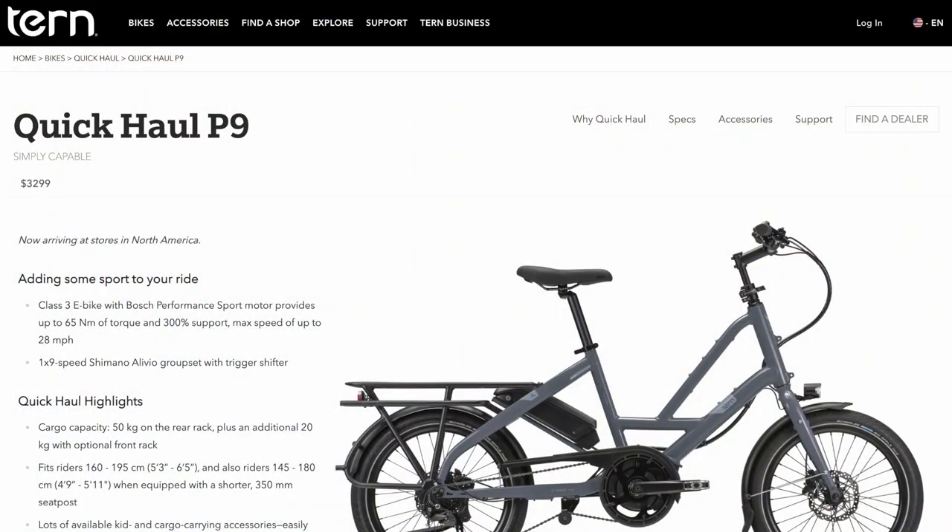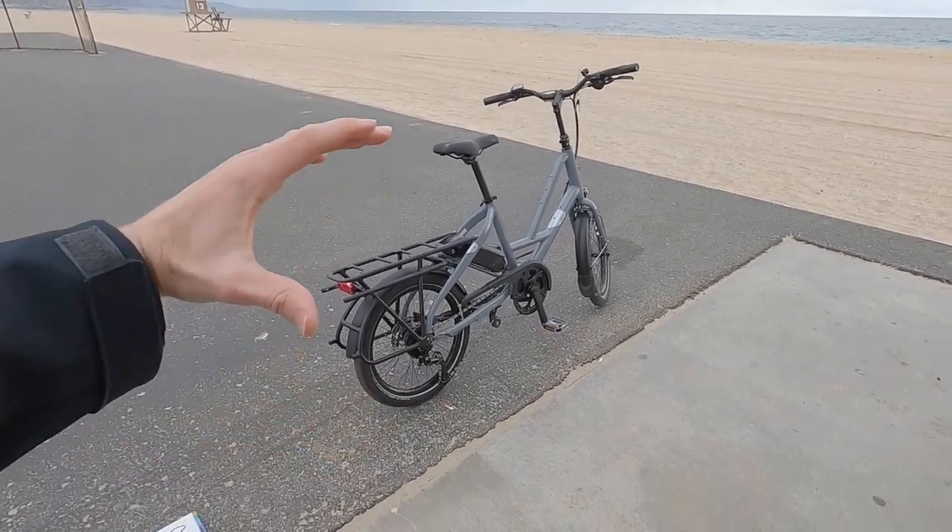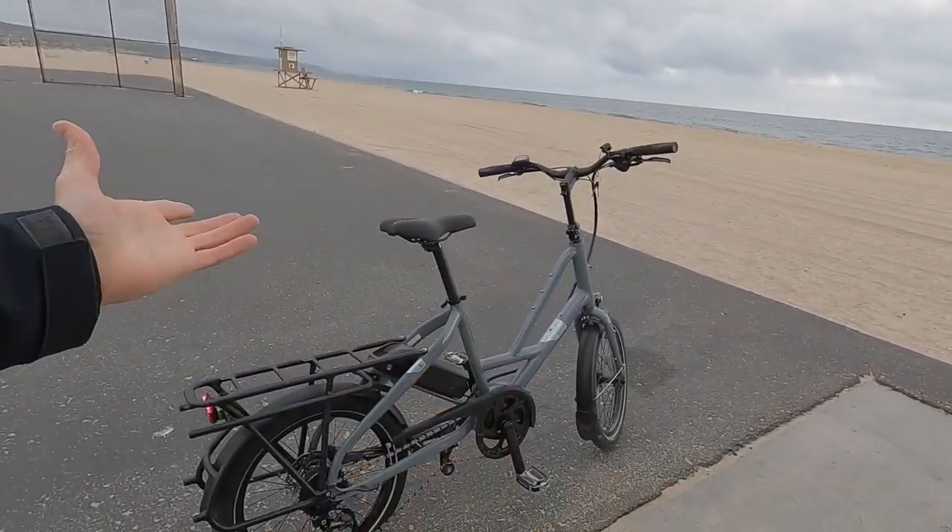It's a nine-speed with a Performance Line Sport motor. It's actually the first time I've tried this class three compact cargo bike — $3,299 USD.